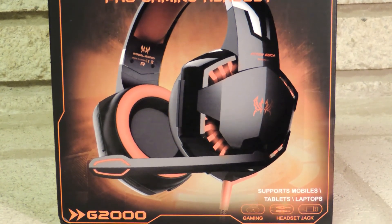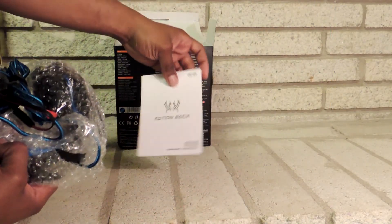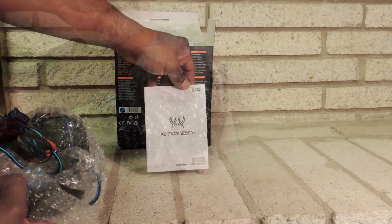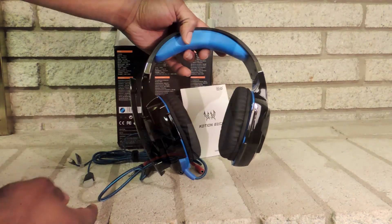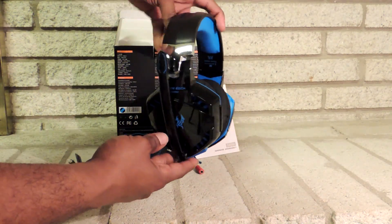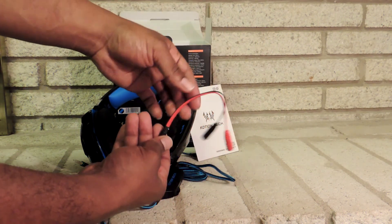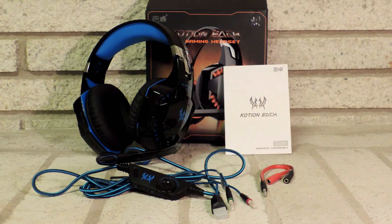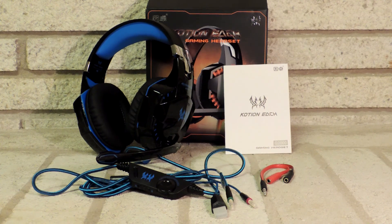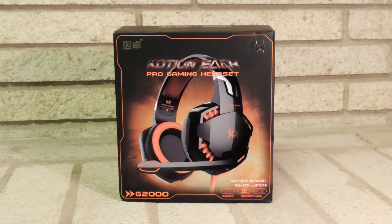So here you can see the box art — it looks really nice and cool. It includes the headset, the operating instruction manual, as well as the double plug connector. For some reason the box art features the headset in orange instead of blue. I don't know if they have an orange model, but my headset is in fact blue, so maybe they were just cheap on the box art. What really drew me to this headset was the LED lights — I love blue, and I love bright shiny things I guess.